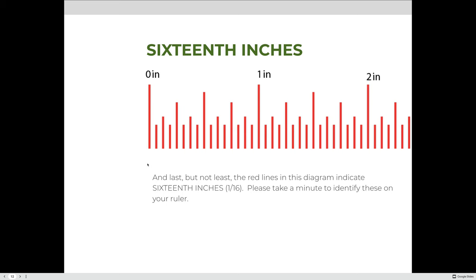Please take a minute to identify where the one-inch, half-inch, one-fourth, one-eighth, and one-sixteenth inch markings are on your ruler. If you have additional hash marks — usually really tiny and short — those are one-thirty-second of an inch, and it's okay to have those on your ruler; we just won't be using them for this course.